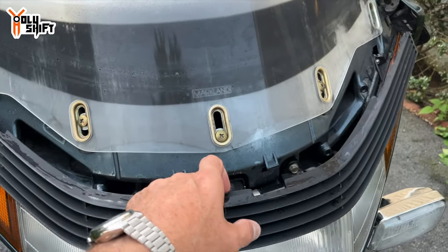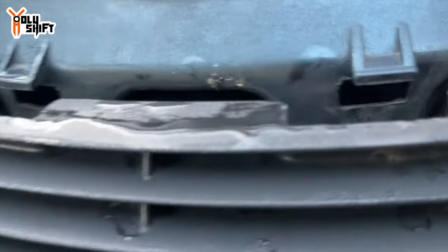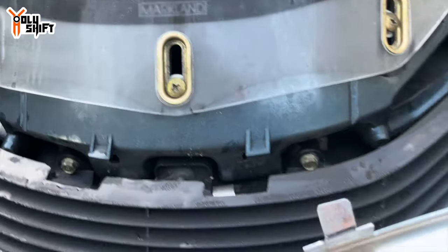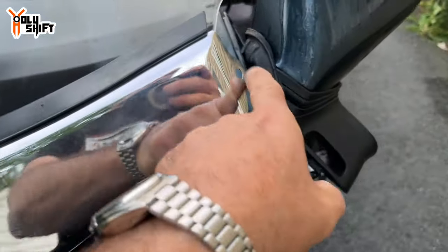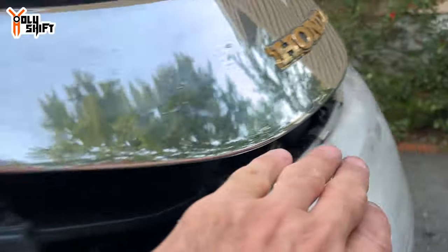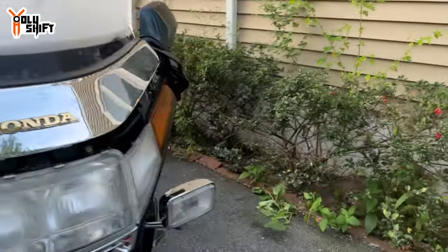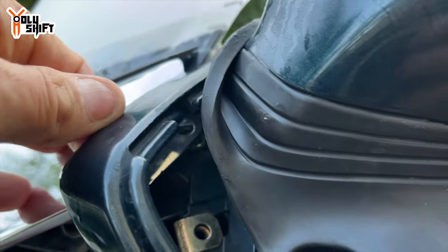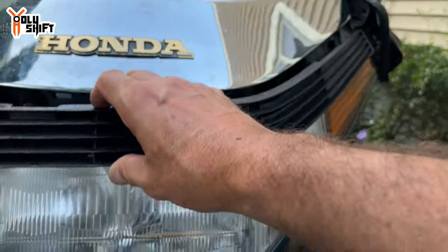With the trim piece off, you get access to the four bolts. I needed to remove the trim piece so I could get these two grooves lined up — once it's in the grooves it's secured, then the two screws go in, and finally the trim piece goes back on. I put the top screws in on both sides and now the trim piece is the last piece of the puzzle.